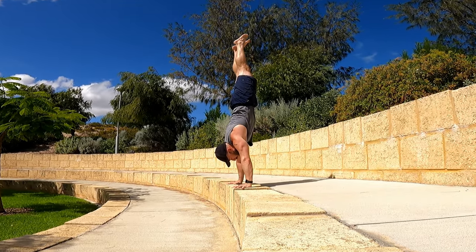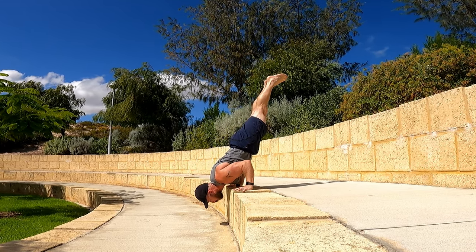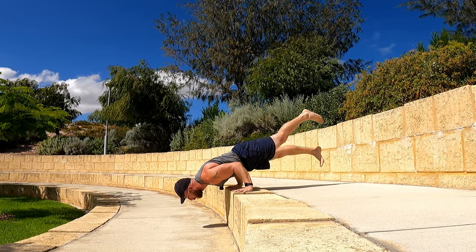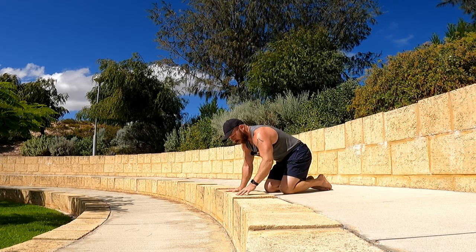Then we can add the handstand component if you have that — handstand, slow eccentric down to your shoulder stand, transition out, head comes forwards. This setup works really well because I can come down to here safely.